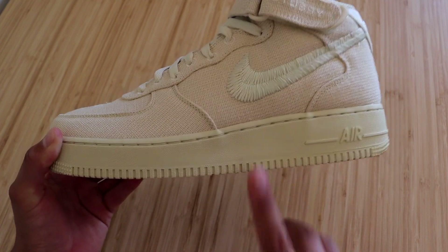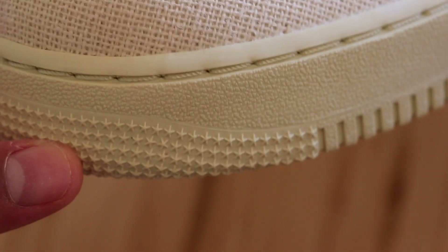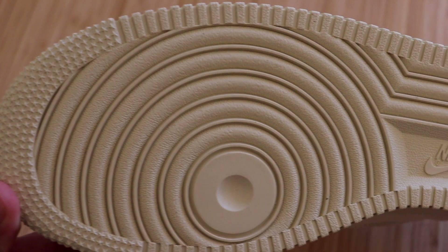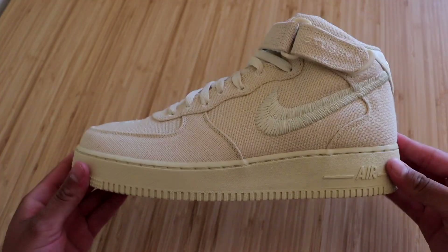So let's go ahead and check out all the details this sneaker has to offer. We'll start with the midsole. At the very front of the midsole, you will see some stars coming in from the bottom and then slowly fading out. Besides that, it is just your typical Air Force One midsole with the air unit here on the heel. There are more of those stars at the very back as well. When it comes to the outsole, we have your typical Air Force One outsole — very good looking.